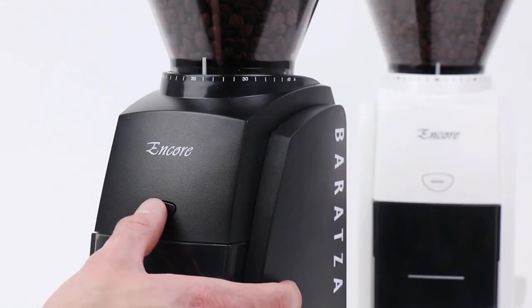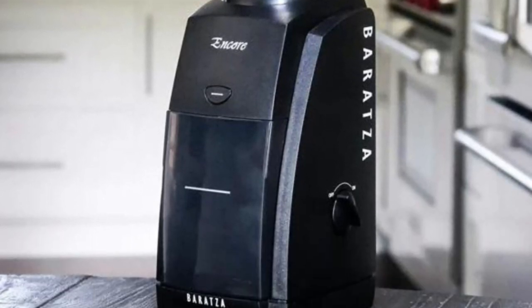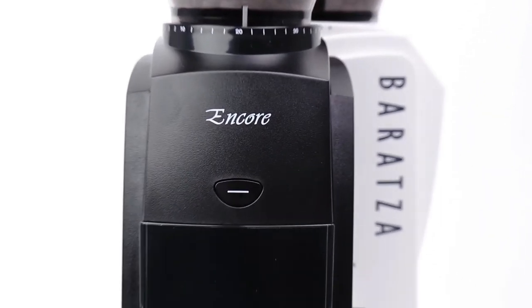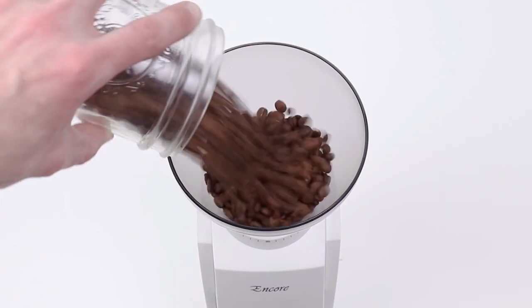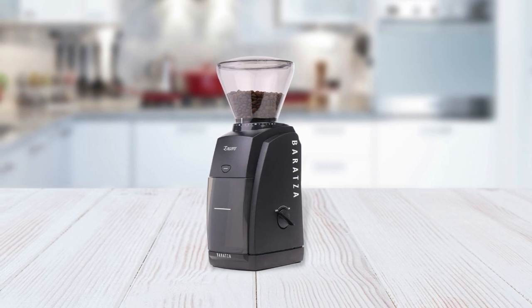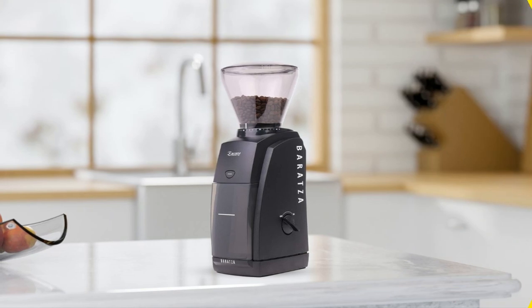Plus, this grinder has an on/off switch plus a pulse button to ensure that you can customize your grinding experience. Whether you prefer French press or espresso, this coffee grinder can get the job done right every time. It also comes with 40 grind settings, ensuring it can handle all coffee beans from coarse to extra fine. Its conical burr design also helps produce an even grind throughout, which will take your coffee drinking experience to the next level.